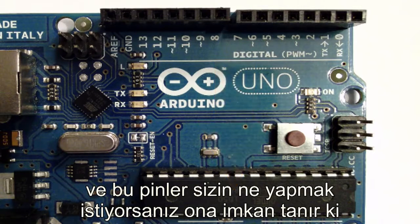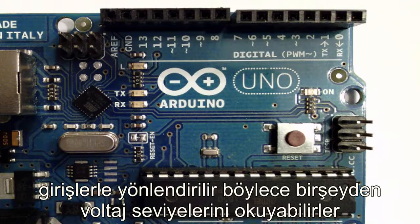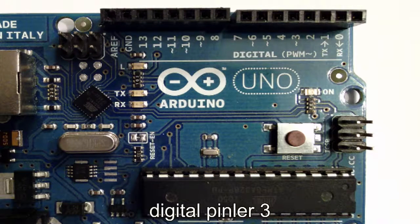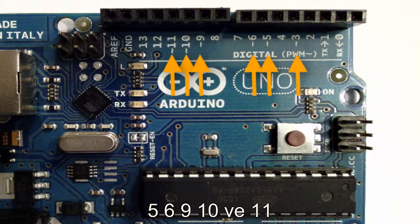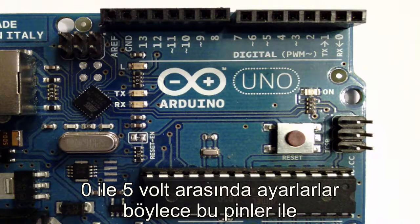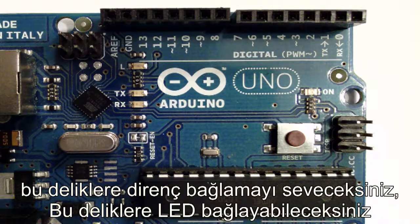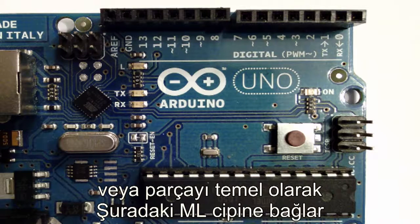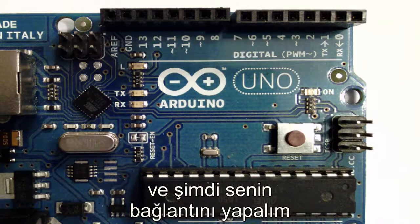Those pins allow you to either act as inputs — so they can read levels of voltage from something — or they can act as outputs, applying 5 volts or 0 volts. Digital pins 3, 5, 6, 9, 10, and 11 can use pulse width modulation, which means they can adjust the amount of voltage they apply between 0 and 5 volts. You can stick resistors or LEDs into those holes and it makes electrical contact, connecting the component to that Atmel chip.